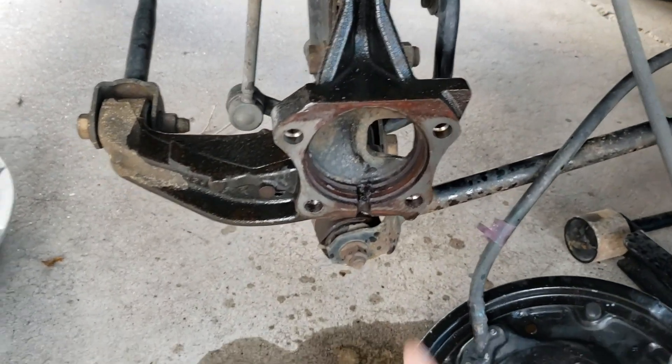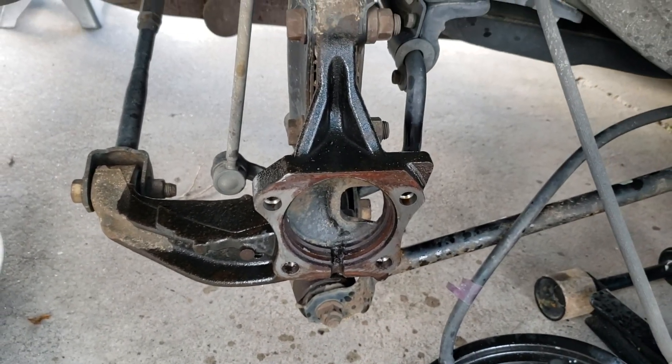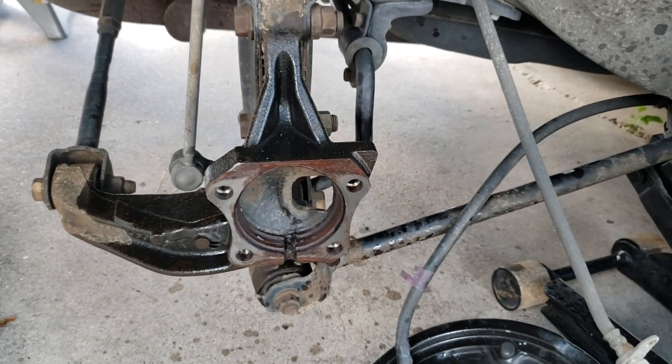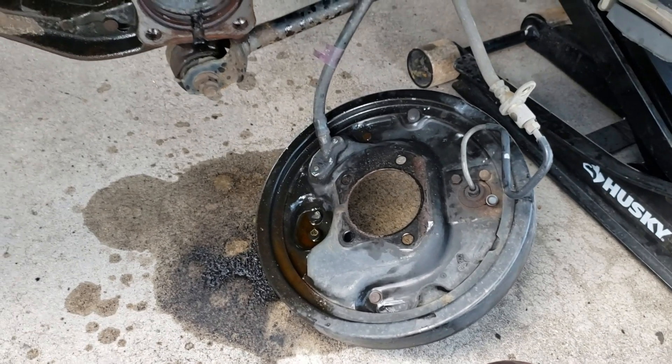The next thing we're going to do is just clean this out — probably get a wire brush and clean it out so it's better for the new hub assembly to install. We'll clean this up and then clean the rest off with the brake cleaner.